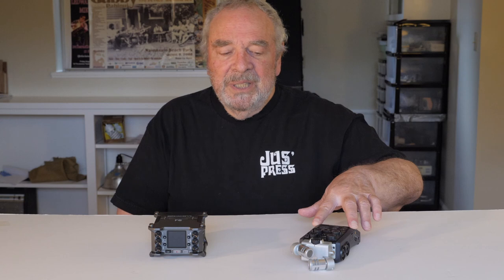Well, first, the F6 is a lot more pricey — it costs about double what the H6 costs. But the other thing you've got to think about is what do you need to accomplish the same thing that you can do with the H6?